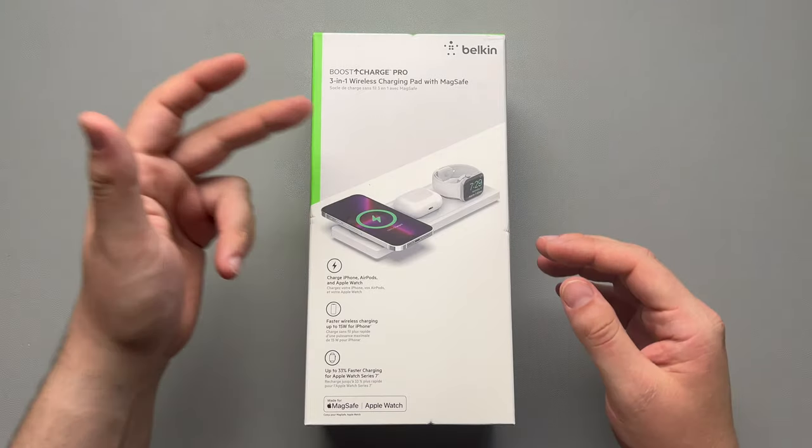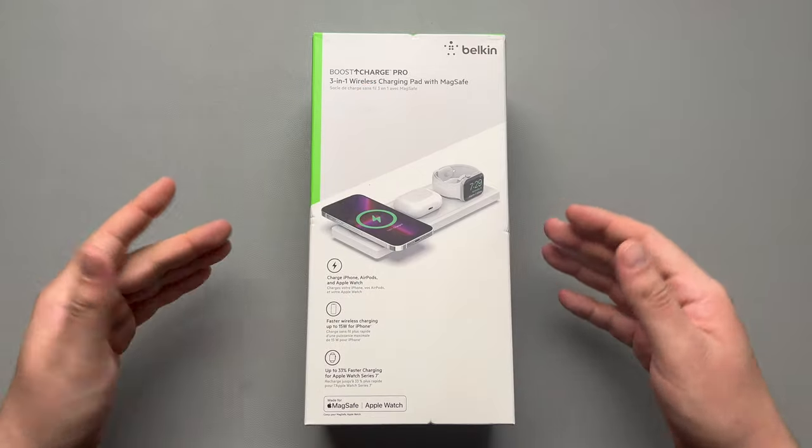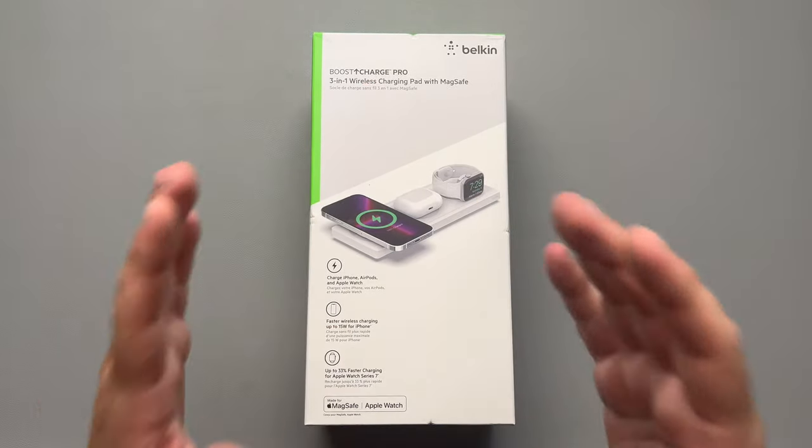Today we're going to be taking a look at the Belkin 3-in-1 Wireless Charging Pad Boost Charge Pro. Now that's a mouthful to say, but this thing should be awesome.